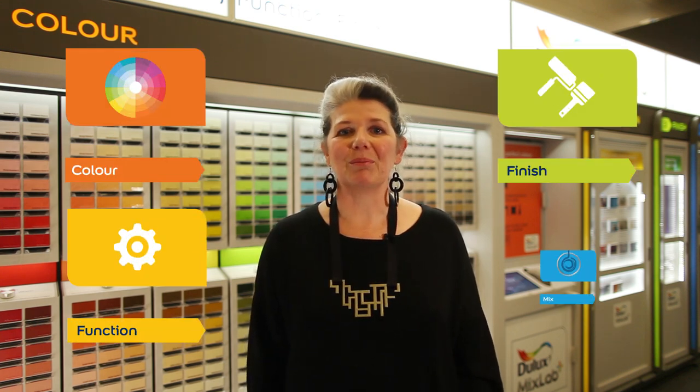Welcome to Dulux Mix Lab, which gives you four simple steps for creating the perfect paint finish for any job in the home: color, function, finish, mix.